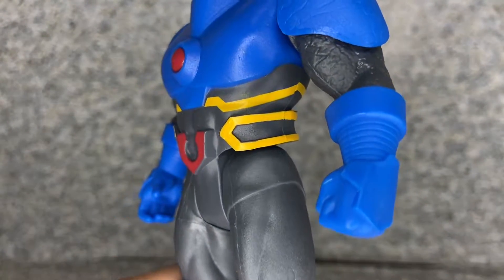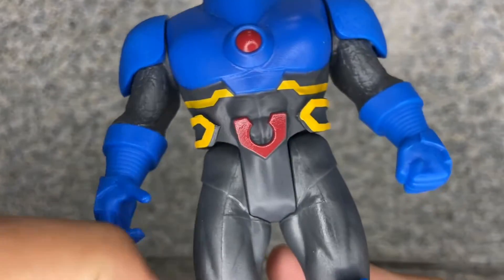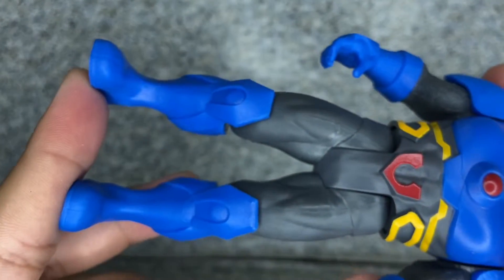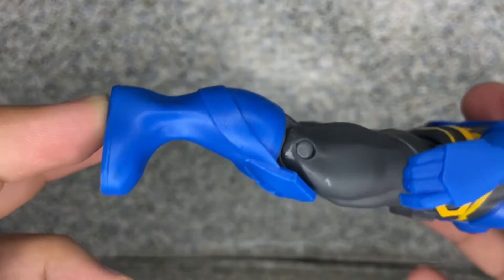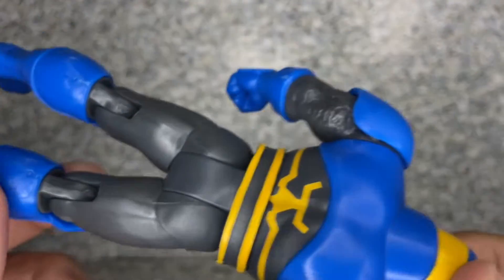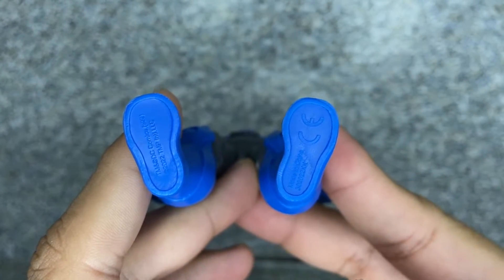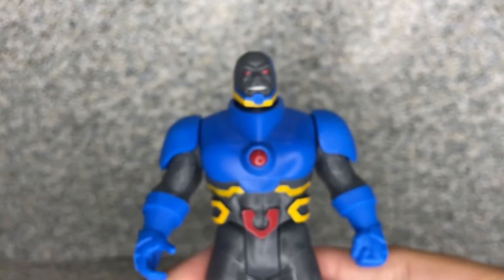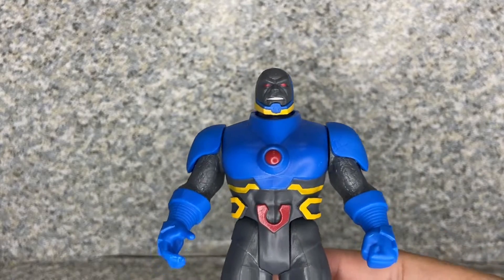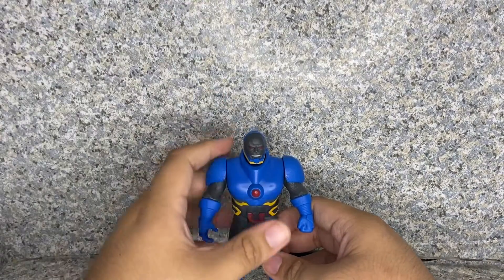Take a look at the lower body. You can see some yellow paint on the lines, and I believe that's his logo right there. Take a look at the legs — nothing much on the legs. You can see some of the pins on each side of the knees. Nothing much on the back either. On the bottom, there are some legalese markings and no peg holes, sadly. Overall, for the sculpting of the figure, I'd say it looks really cool. Todd McFarlane did a really great job with this figure.